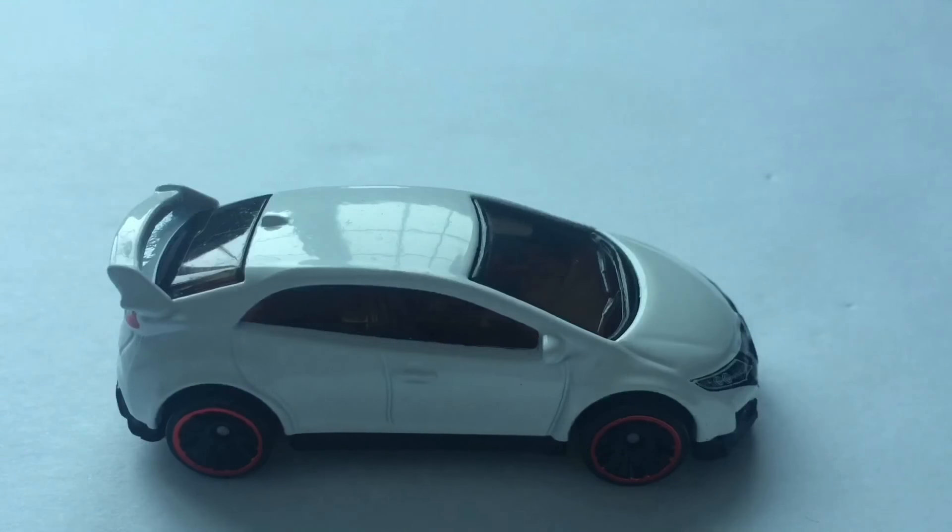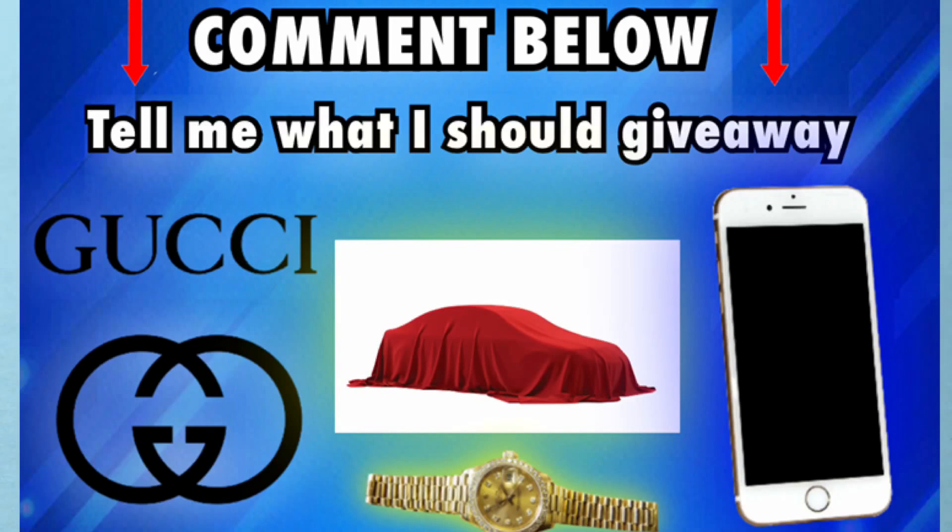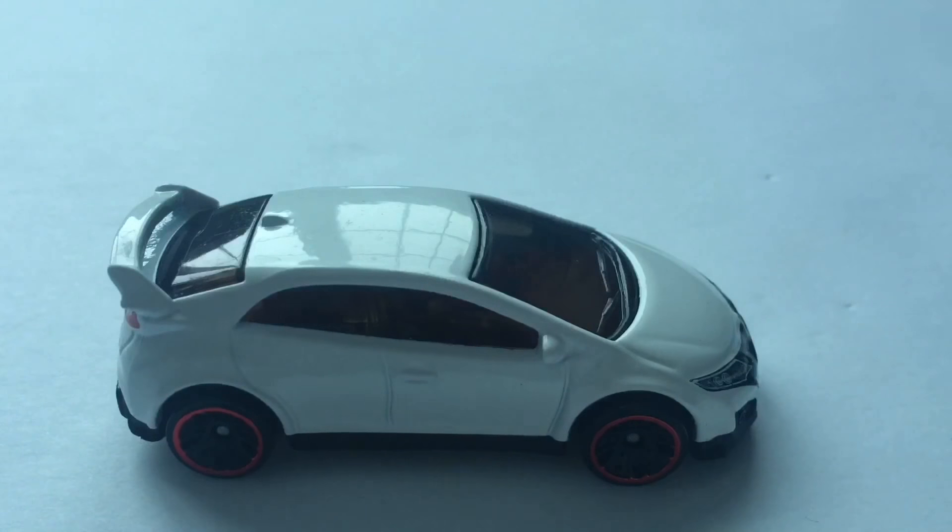So this pretty much concludes the review. Be sure to comment below what you think I'm going to give away for the 100 subscriber giveaway. I'm going to be revealing what I'm giving away at the end of this week, so you've got to stay tuned — you have to be subscribed. So go ahead, subscribe, hit the like button.